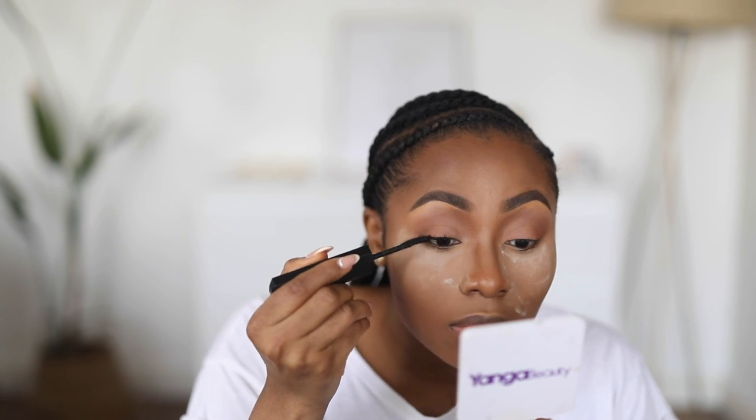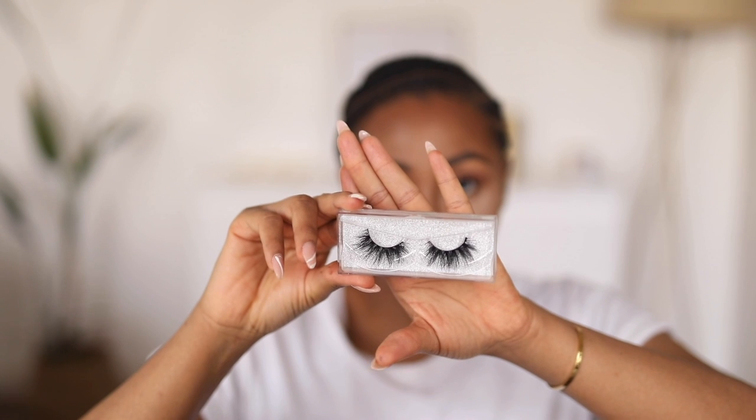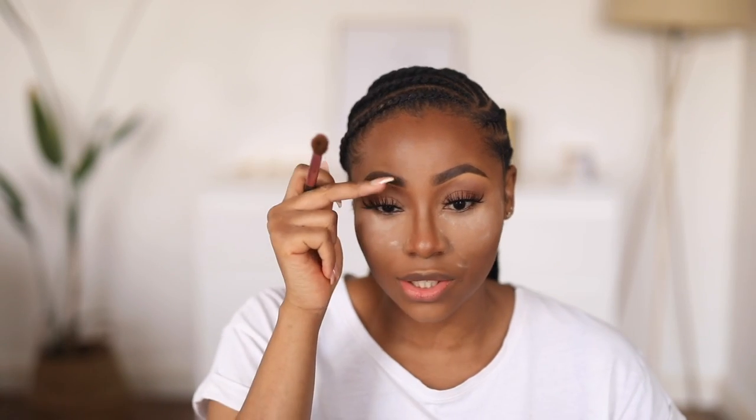To finish up this look, next thing is to apply some mascara — this is my Huda Beauty Legit Lashes mascara. Then I'm going to put on a pair of falsies. Now that I have my lashes on, I'm going to dust off the excess powder in this area, then use a powder brush to work through my face to make sure everything is well blended and there are no harsh lines, especially where the contour meets the highlight.